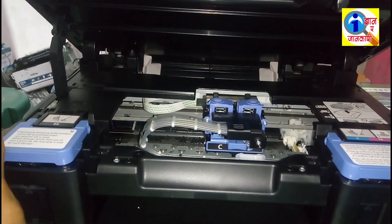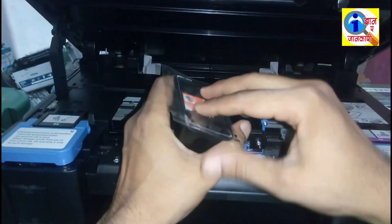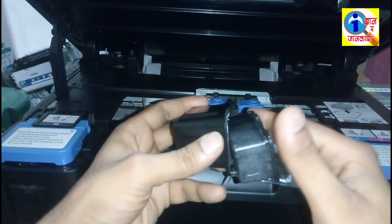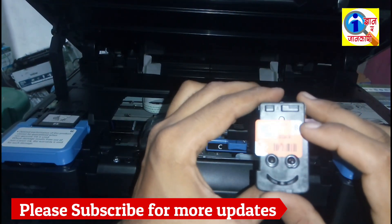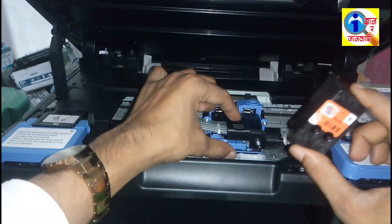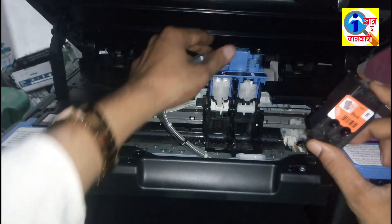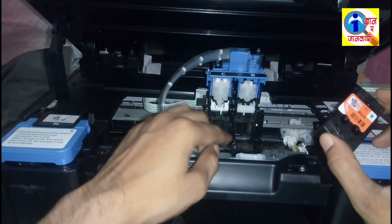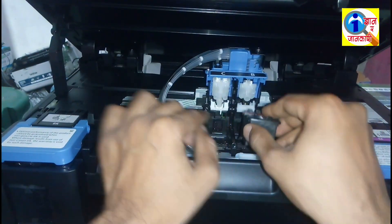And you have to put this on this place. Okay, open this — this is 'B', it means black. To fill this cartridge in this port, you have to press this lock this way and pull this up. You have to fill this cartridge in this port — it's for black. Put it in this way.